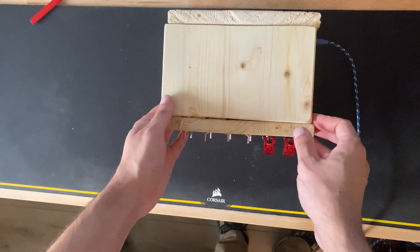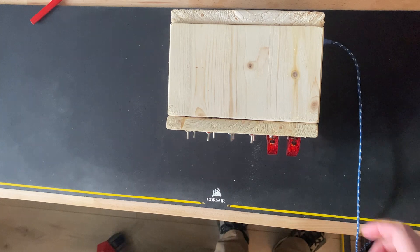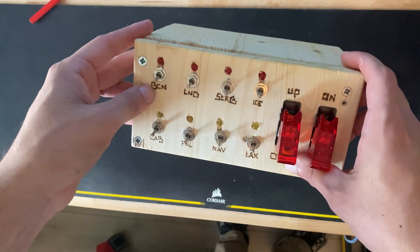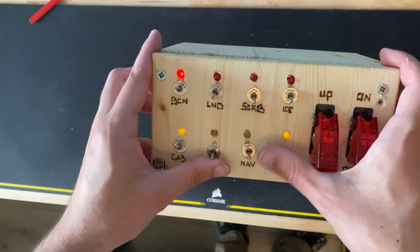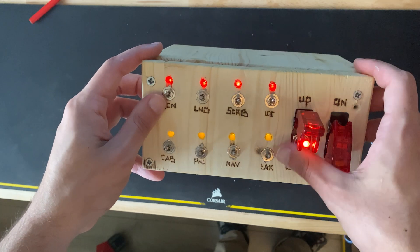Good morning guys. Today I'm going to show you how you can create your own light sim controller. You can use it for anything you like. We're going to make use of some toggles and some LEDs as you can see. It's totally up to you how many you're going to get, there are a few limitations though, but I will explain them later in the video.